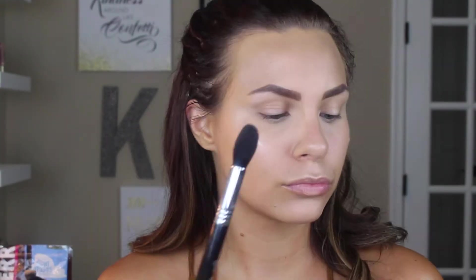I'm starting with the Hourglass Ambient Lighting Powder in the shade Luminous Lights to set that liquid highlight, and then I'm also highlighting the other places where I concealed — the tip of my nose, Cupid's bow, my chin, and the forehead — just to add some extra dewiness to the skin.